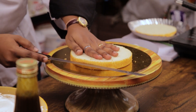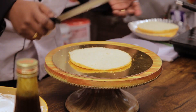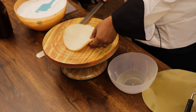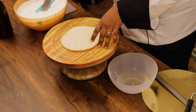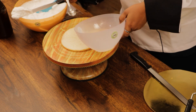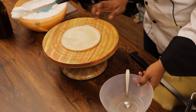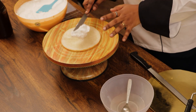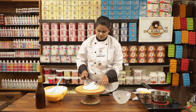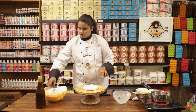Now we are going to cut the sponge. I am going to place the sponge on the turntable and soak it with sugar syrup. I have not added sugar syrup to the bottom layer.